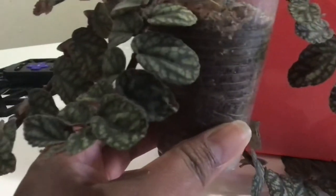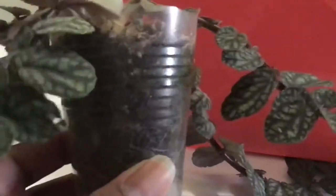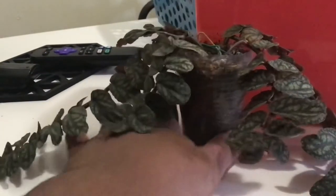Hello, apologies for the mic position. So I made a video a couple weeks ago on my beautiful Heliconia and how I wanted to transplant it.